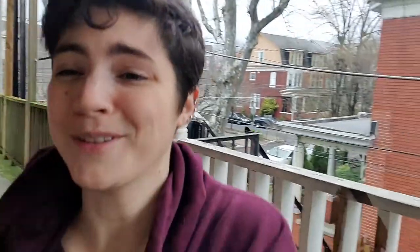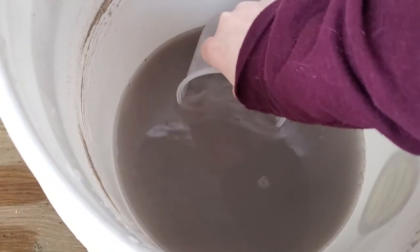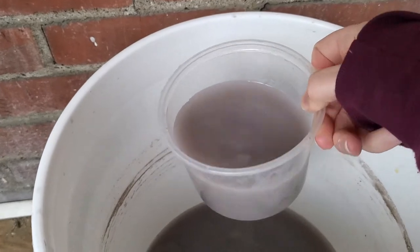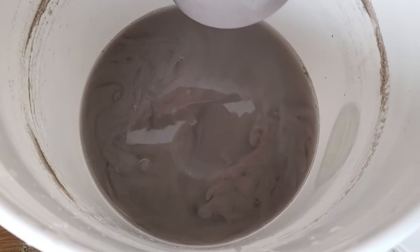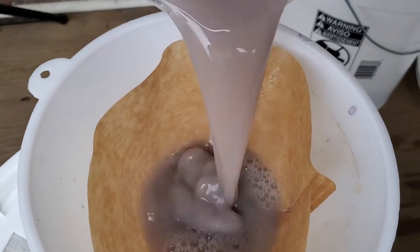Now we are approaching the bottom of the original barrel here. I just want to show you how cool this is. Because of all the separation and all of the agitating that I've been doing with this container to get the water out, we are definitely getting into some paint solids now. But the more I agitate it, the more it looks cool and swirly. Let's pour another round, shall we? This is working out well.